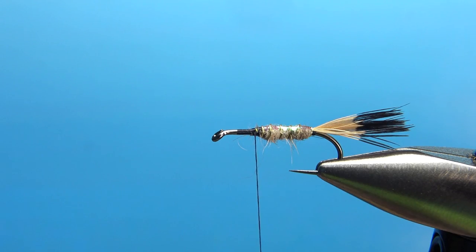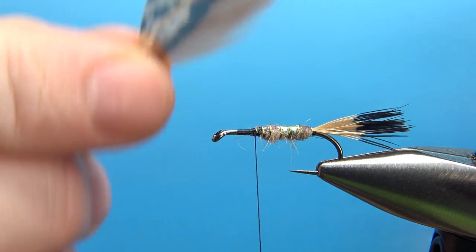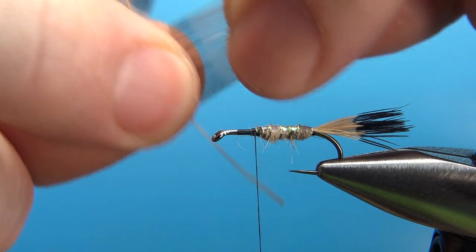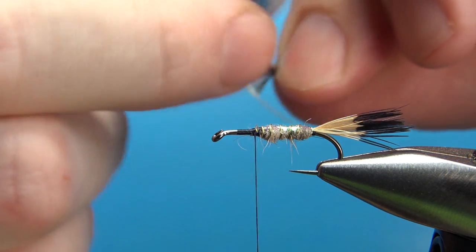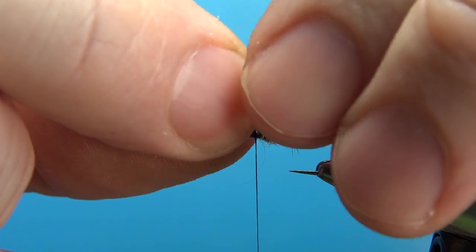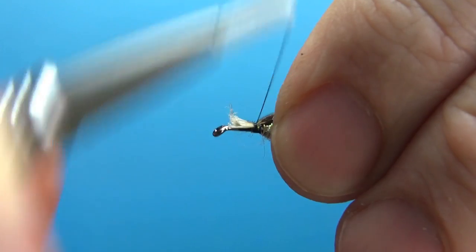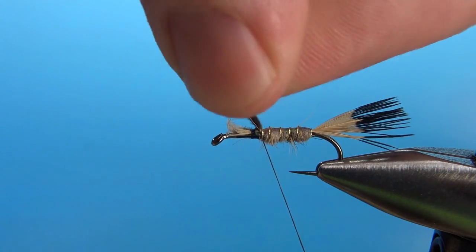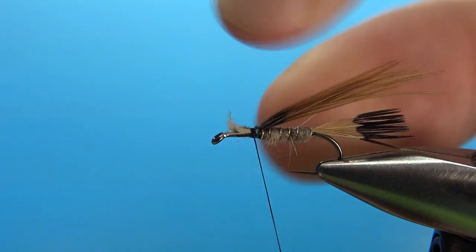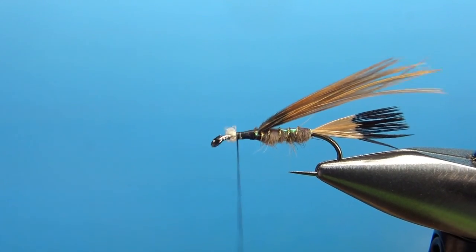Now next, one of those same feathers that we used for the tail — you'll want to go closer to the base and we're going to make our wing case. So I'm going to pull off a big chunk of them about like that, and tie it on right on top with the tips facing back. This is going to be our wing case that we fold over. Take it all the way back right there, and if you want to bury these in, you probably can. I'm just going to go ahead and bury them — they're not too scruffy.